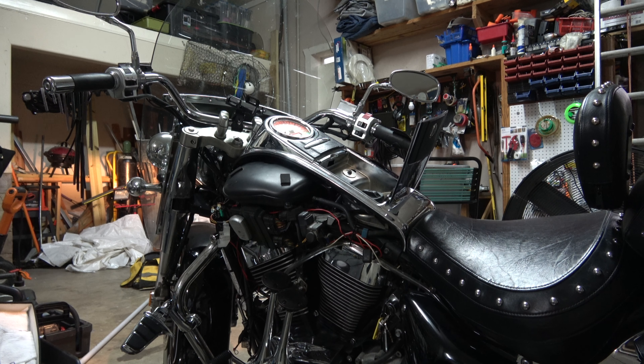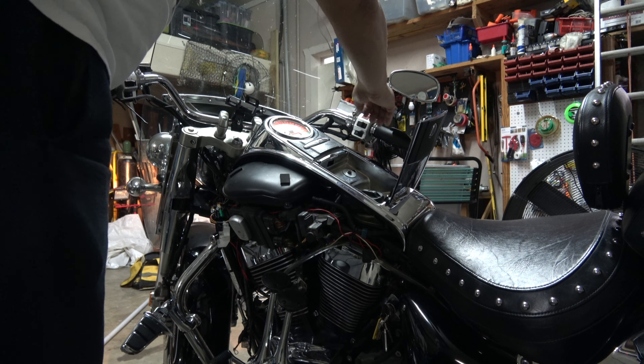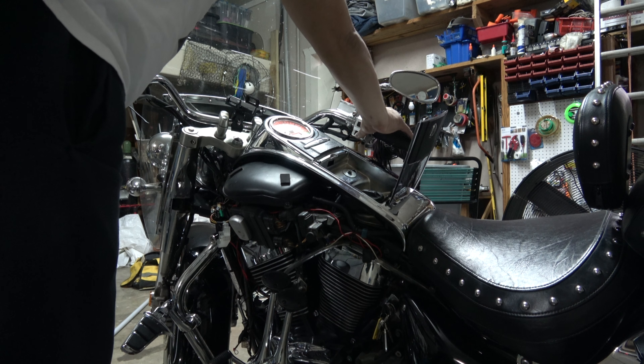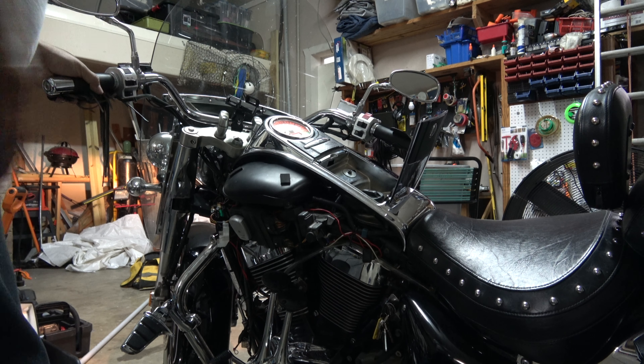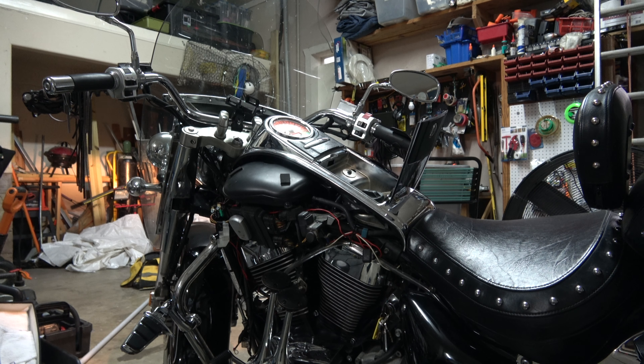I got a 2006 Suzuki Boulevard C90T and I'm having a single clunk noise when I go to start the bike. The key is in the ignition, I'll put it on the clutch and listen to this. That's the noise I'm getting. It used to do that a couple times and it'll crank and go, then maybe I wouldn't ride it for a week and it'd do the same thing. If I did it enough times it would actually turn on, but it kills the battery, so I got stranded one day and said enough is enough.